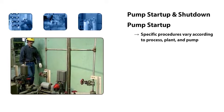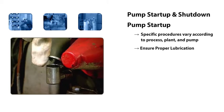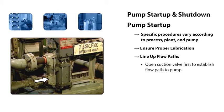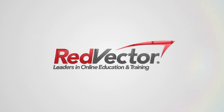The first step in the start-up of the pump is to ensure that it's properly lubricated. This involves checking the oil level in the lubricator. Once that's done, the flow paths for the pump are lined up. The suction valve is opened first. This establishes a flow path to the suction of the pump and allows liquid from the chemical tank to fill the pump.